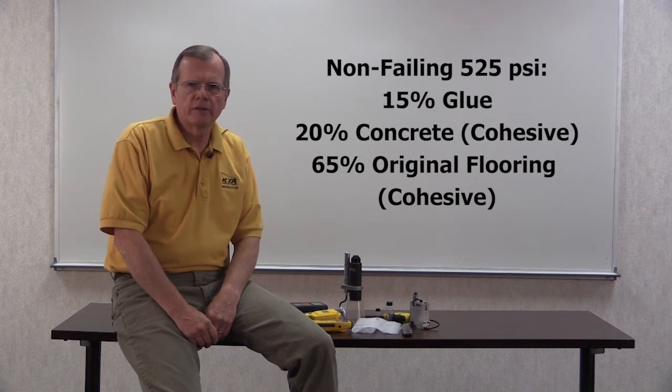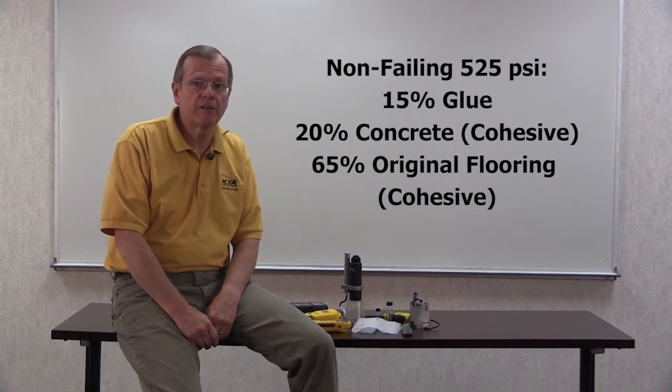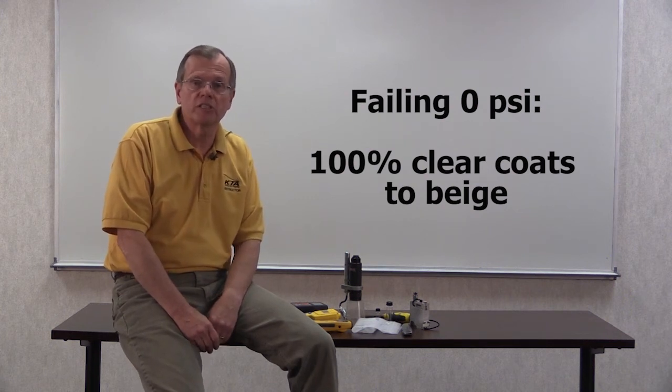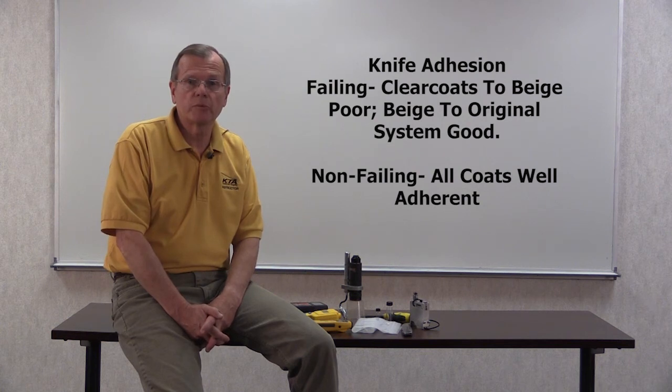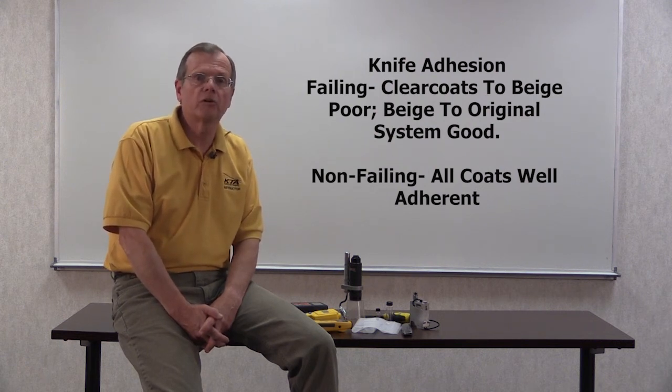The results in the non-failing area were 525 PSI, with the break 15% glue and 20% cohesive in the original red floor. The new system adhered well to itself and to the existing floor coating. The results in failing areas were essentially zero — the coating failed in the outer layers when starting the test. Knife adhesion testing in failing areas showed poor results in the outer layers, but the rest of the coating was sound and intact, indicating the interface between the new coating and the old was very good. Knife adhesion tests in non-failing areas showed all coats to be well adherent, and the pull-off test showed similar results between failing and non-failing areas as the knife.